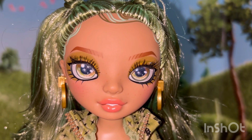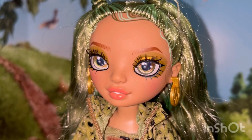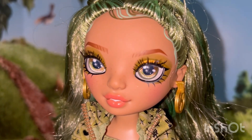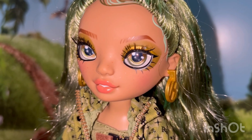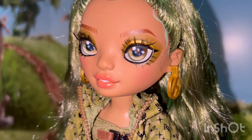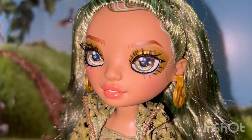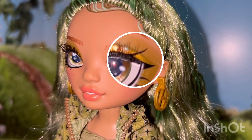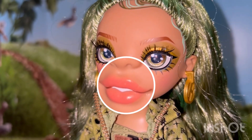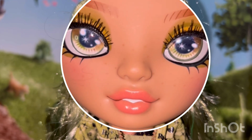Her face is absolutely beautiful. She has arched brown eyebrows. Her makeup is gold, green and black. She has gold on the eyelids, and then two tones of green eyeshadow on the top — the bottom has the darker shade. And of course she has the black cat eyeliner, with a cute little extra streak right there. So pretty. I love the glittery peach color on her lips. She has really pretty subtle freckles.